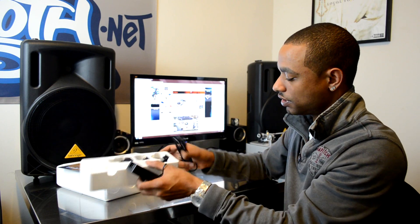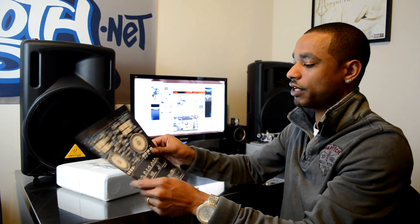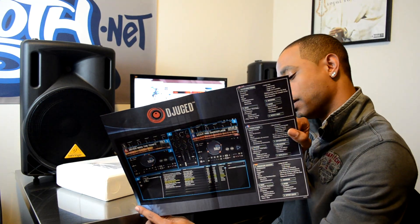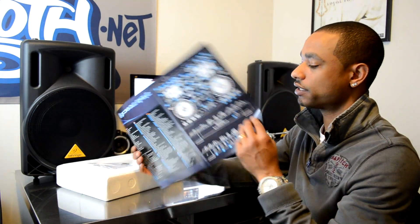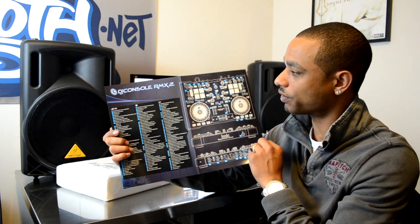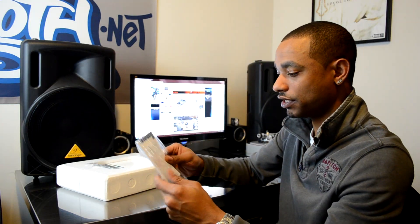You also have your USB cable as well. Next up you have a quick start guide for the djuice software, and the other side just breaks down what all the different parts are for the RMX2. Next up we have the user manual.